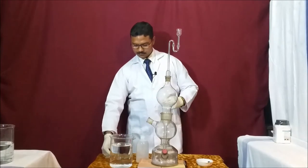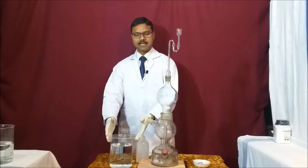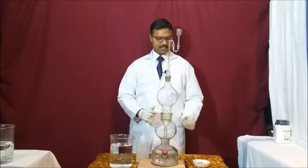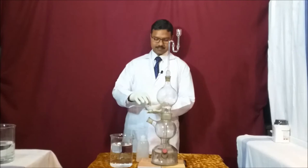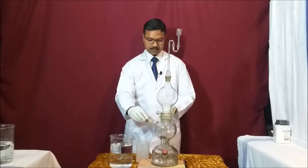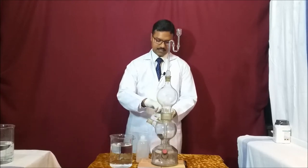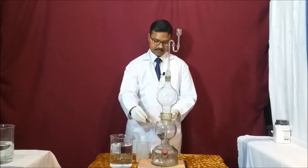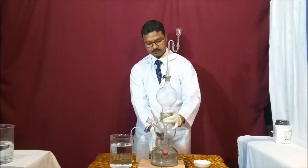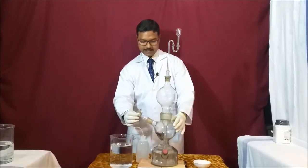Now I have here a few samples of iron sulfide, and in this big beaker we have dilute sulfuric acid which we will introduce into the Kipp's apparatus after introducing the iron sulfide sticks. I am slowly introducing iron sulfide into the apparatus, and you can see all the iron sulfide is stuck here. This is how iron sulfide goes into the apparatus.